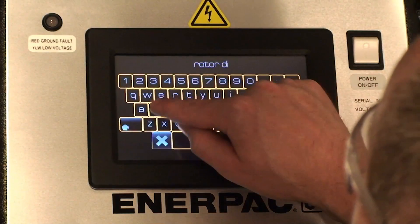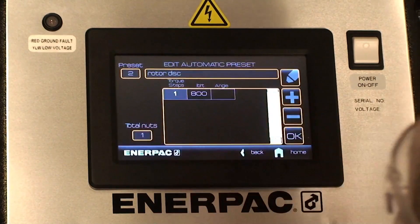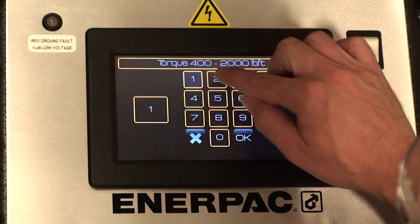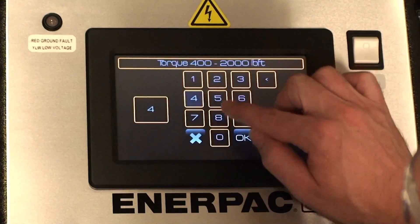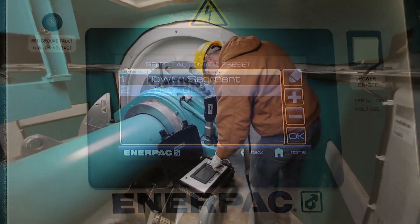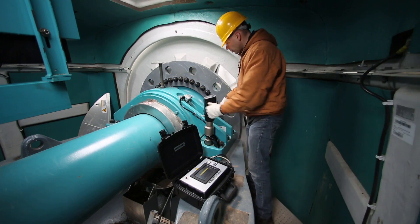The ETW features an automatic mode, which helps simplify and automate complex jobs, including those with torque and angle specifications, through the creation of presets. Using the touch screen, simply input the number of fasteners and desired torque value for each fastening step, followed by the required angle of turn. This sequence may then be saved as an automatic preset for future use.